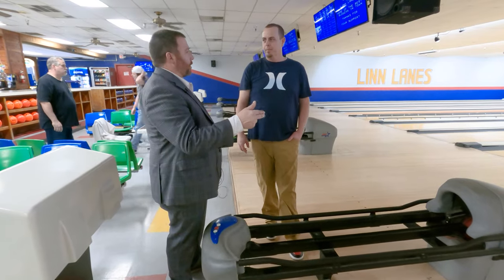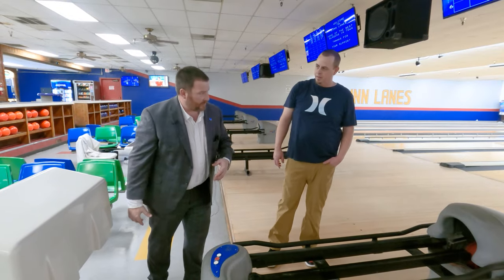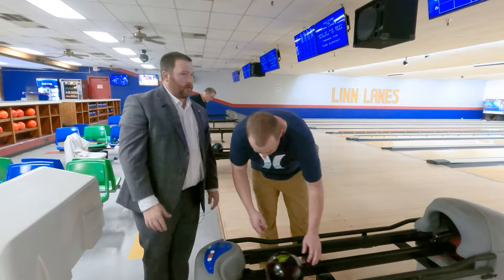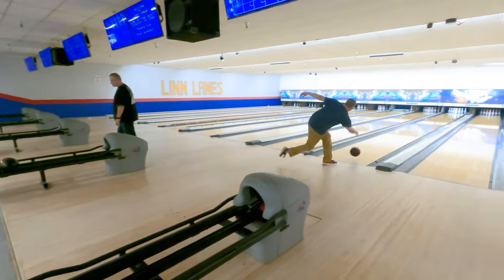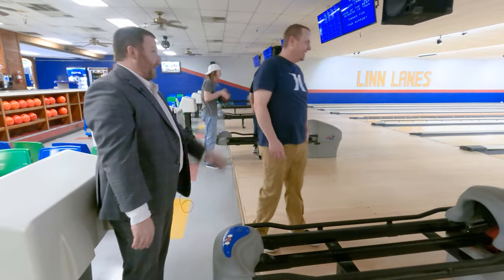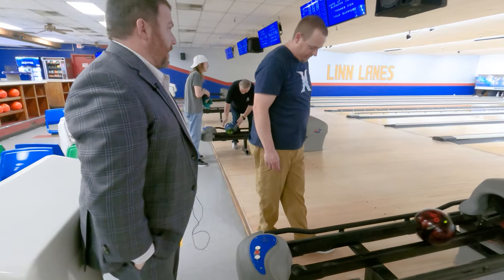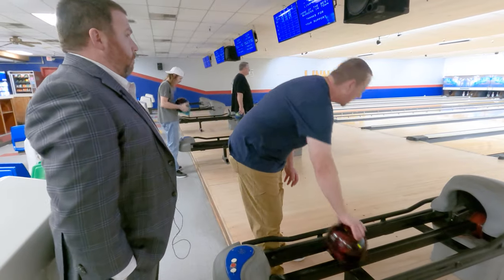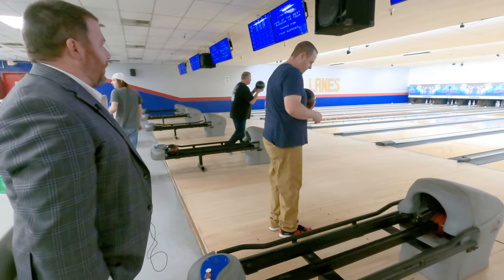There's a couple things we'll want to work on. Like, say you're watching the video and you'll see your shoulders were facing this way when you followed through — we'll work on that. We can't perfect everything in 25 minutes. That one was good, I like that one. My foot seems to want to turn at the line. Yeah, that does happen sometimes when you're a little bit fast with your feet or off time. That shot was probably one of the better shots you've thrown.